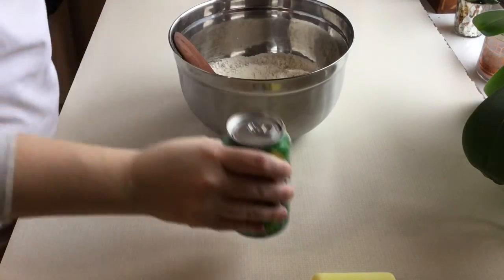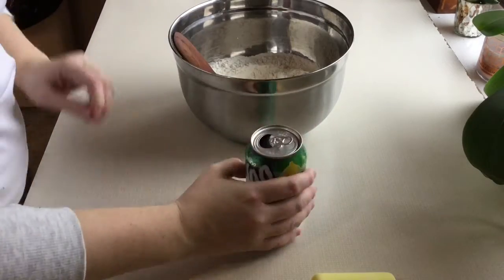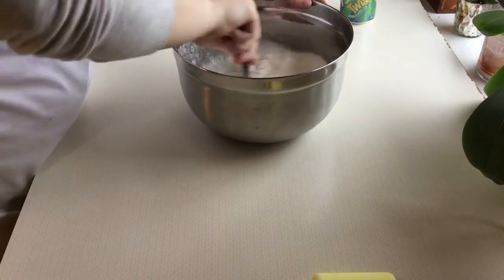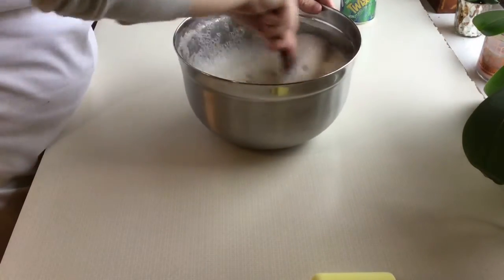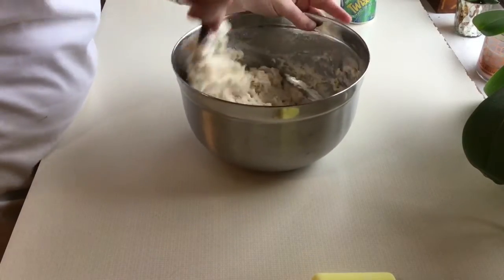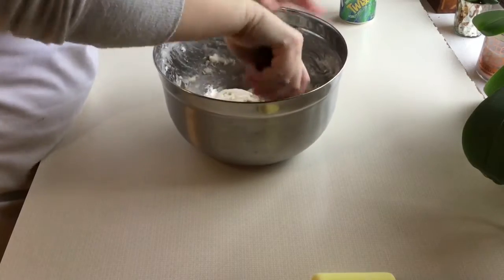Now we're going to take that soda and you're just going to open that up and pour it in all at once. Then I'm just going to mix it pretty vigorously for 20 to 30 seconds until it's just combined. I don't want to over-mix this and it'll still be kind of lumpy once it's all done.